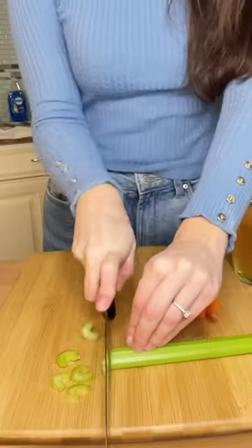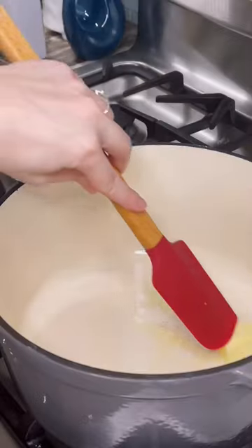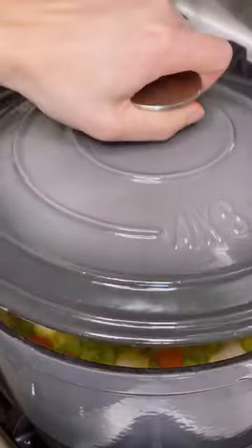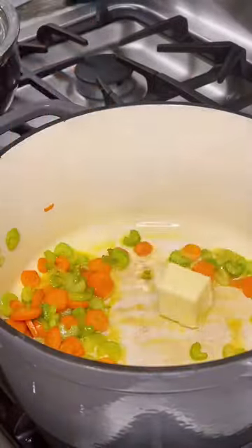Who's ready for a comforting meal prep? Start by dicing up some carrots and celery. Melt two tablespoons of butter in your Dutch oven and then add your celery and carrots. Sauté until soft,